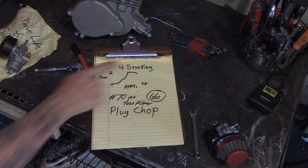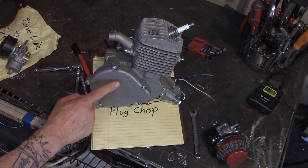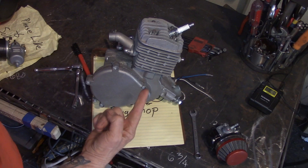Welcome everyone, Eugene Hughes Motorized. Let's talk about four stroking here. So you're tearing ass down the road on your little 66cc two stroke, and you're gonna go, 'Eugene, this is a four stroke!'